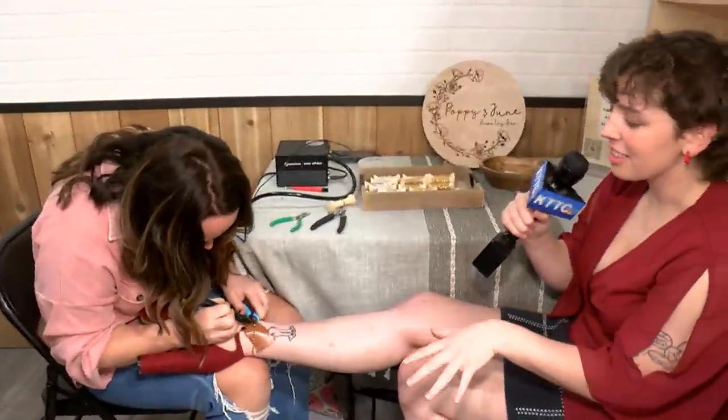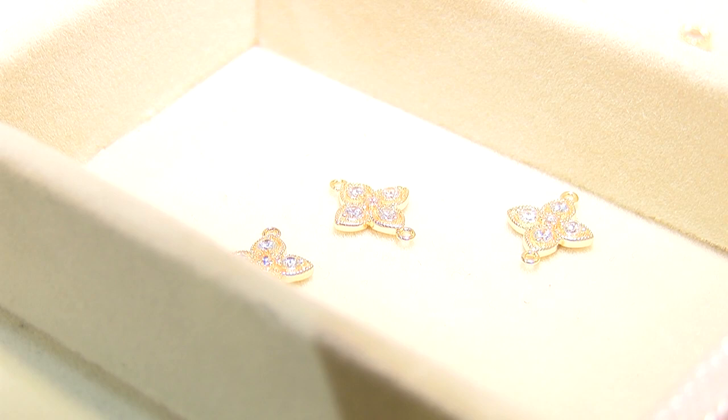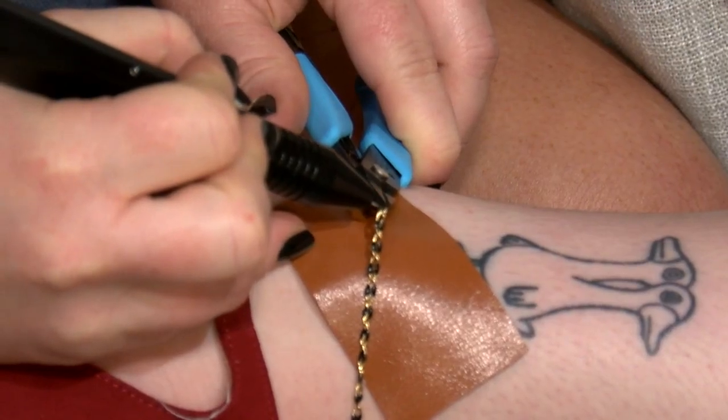I saw that you can cut these with scissors if need be. Yeah, what I found works best is actually a nail clipper. You just take the nail clipper and clip the little ring that I'm welding.